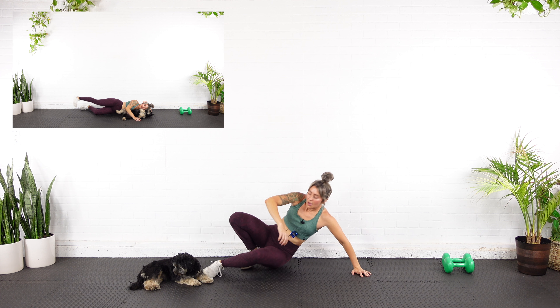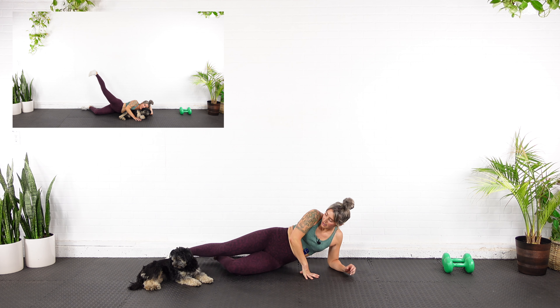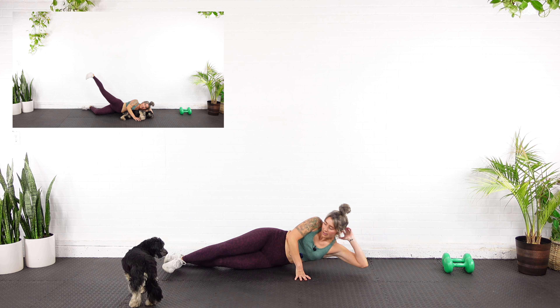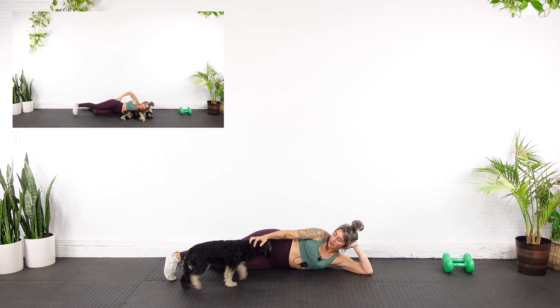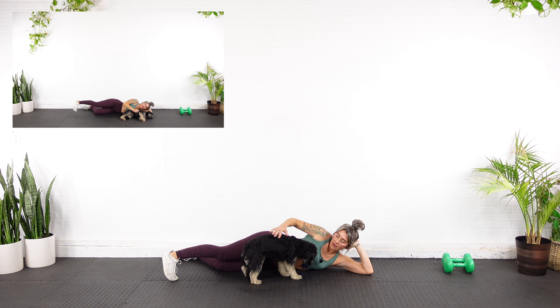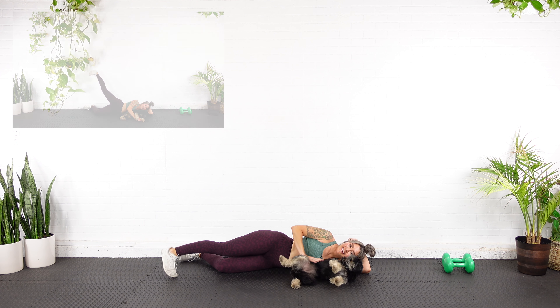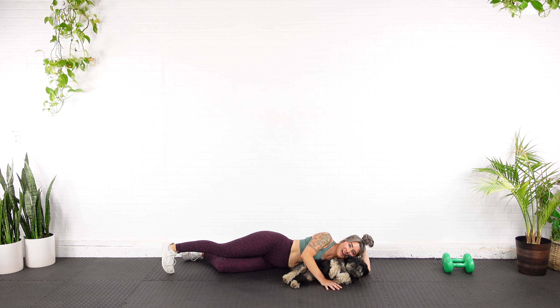Ouch. Alright — to the other side, and then you are done with this glute torture of a workout. All the way down. Point the toe down, roll over if you need to. And here we go — lift for a full fifteen.